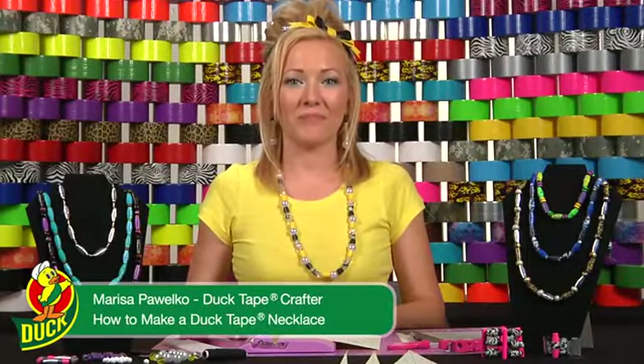Hi, I'm Marisa, crafter for Duct Tape brand Duct Tape, and today I'm going to be showing you how to make a Duct Tape necklace.